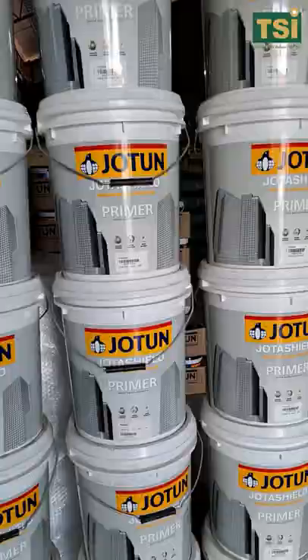Hey friends, this is Annalise from TSI. This is Jotun Ultra Primer and these are Jotashield Primer. Both are for exterior walls. So, what's the difference?